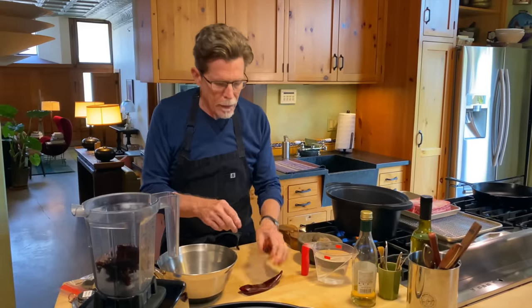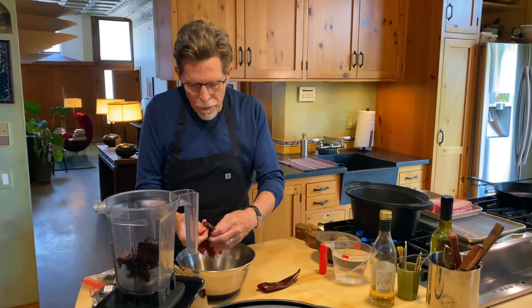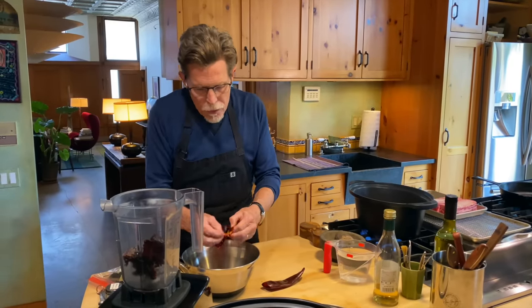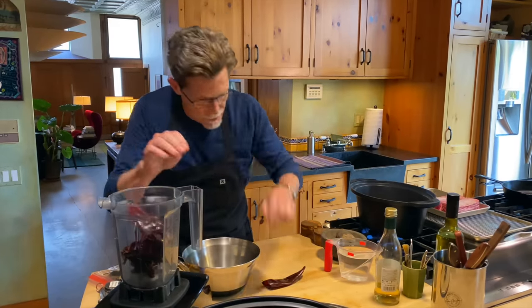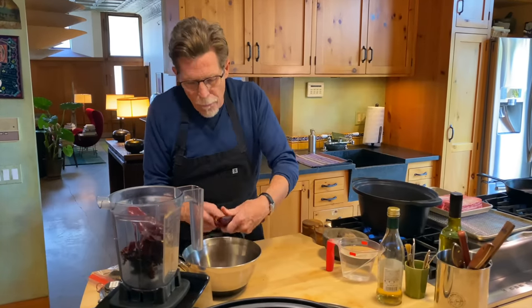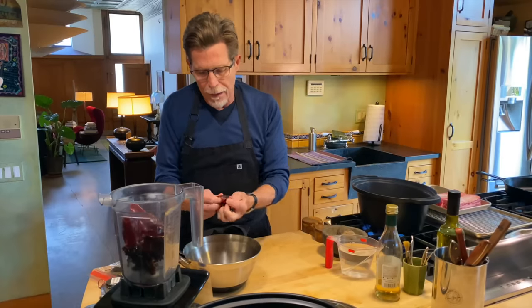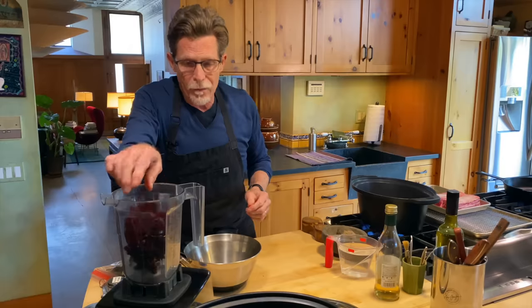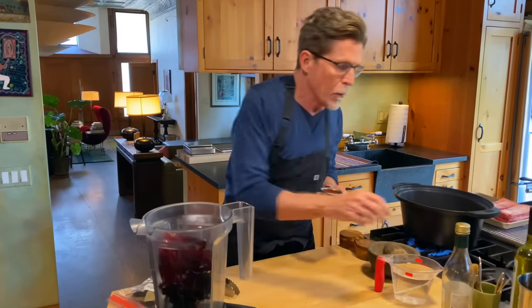These are guajillo chilies — they already have the stem torn off, so I just open them up. They're thin-skinned and not as leathery as the ancho chilies. They add a very bright flavor. You're probably wondering why I'm combining the two: the guajillos have a really bright flavor while the anchos have a sweeter flavor. Are either of them very hot? No — this is not going to come out as a very hot dish, but it's going to be full of flavor.